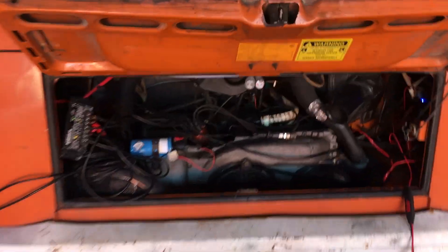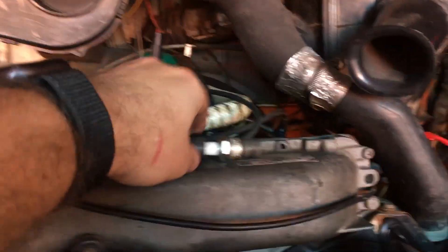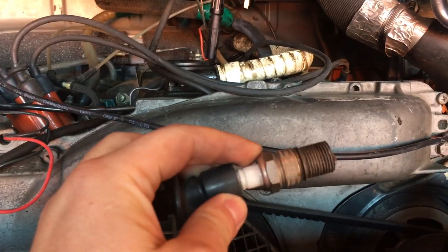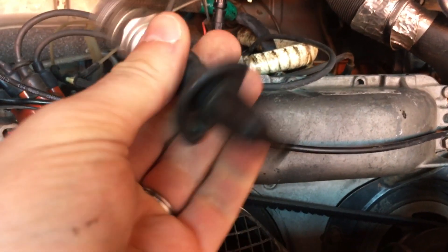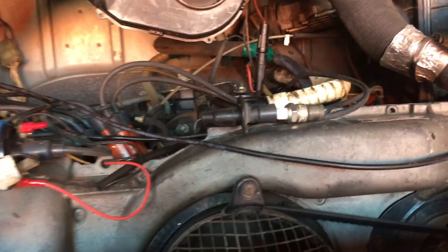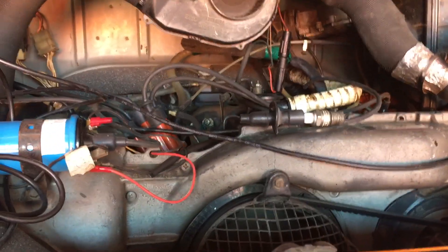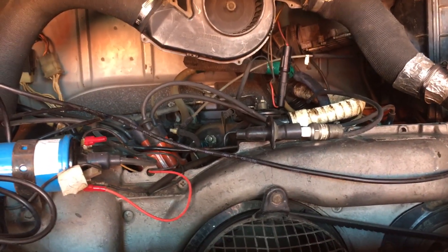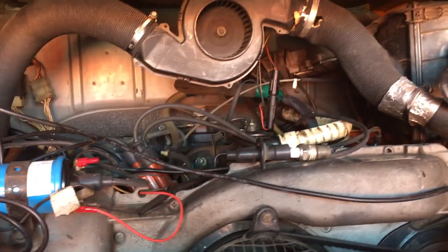Stock fuel injected engine. It's got some problems — it leaks oil, and the other problem is that somebody Heli-coiled the number three cylinder and that blew out recently, hard enough to disconnect the spark plug wire. I re-Heli-coiled it and it blew out again, which means the head's got to be changed. But why change the head when you could rebuild the whole engine as long as you got it out? So I'm gonna do that and switch it over to a Megasquirt system as well.